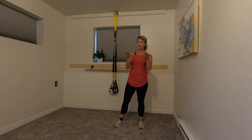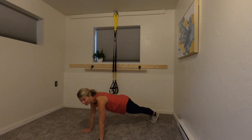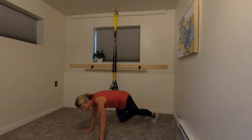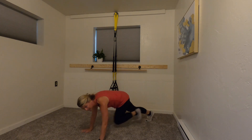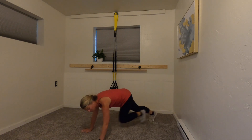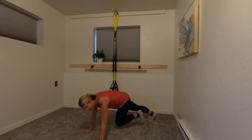Mountain climbers are next — get down on the floor, set up for it, and go! Sprint it out, sprint it out, as fast as you can. Keep your breathing even. Ten seconds... five, three, two — time! Alright, we're back up.